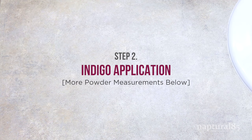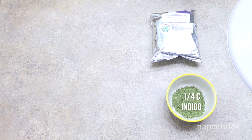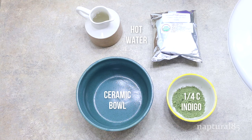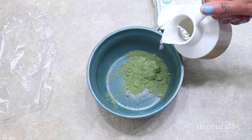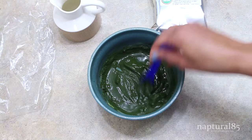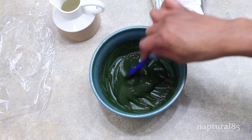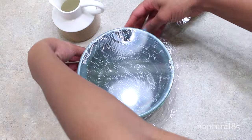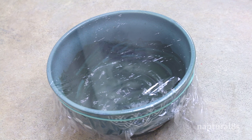Stage 2 — indigo. This is what's going to make the hair black, but indigo doesn't work unless you do the henna treatment first. To make this you'll need: indigo powder, warm to hot water, a ceramic or plastic bowl, a ceramic or plastic spoon, and plastic wrap. Add your indigo powder to the bowl and mix in the hot water a bit at a time — again you want the consistency of pancake batter. Cover the bowl with plastic wrap and leave it out to process. The good news: indigo processes much quicker than henna — only 15 minutes. After about 15 minutes you'll notice the green color start to turn black and you'll know it's good to go.